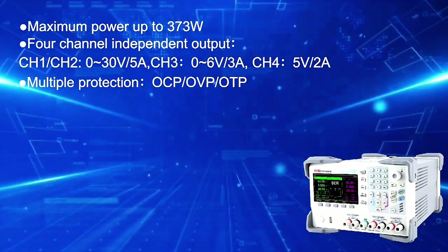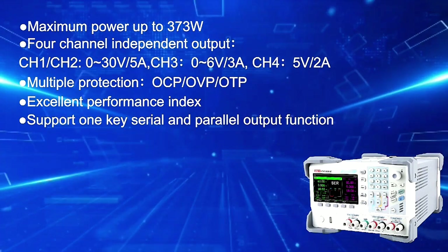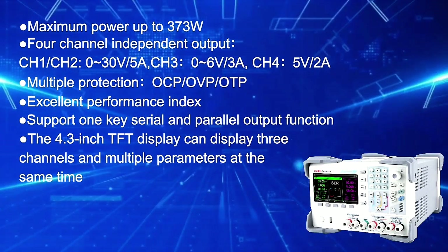Protection features include OCP, OVP, and OTP, with excellent performance index. Supports one-key serial and parallel output function.